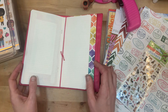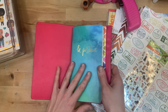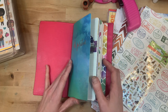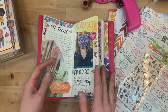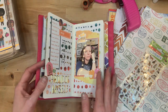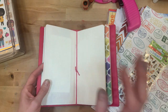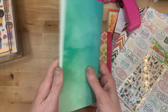Hey y'all, I'm Elisa, the scrappy wife behind scrappywife.com, and today I have a traveler's notebook process video for you. I am working in what I'm calling my 'This Is Me' traveler's notebook — it's a project I started this year. The goal is to document something about myself each week, kind of a personal journal.